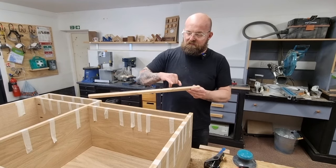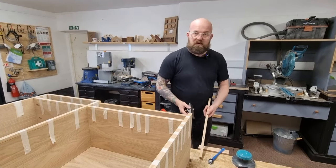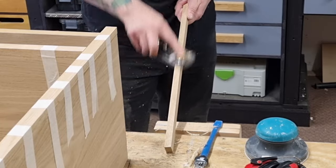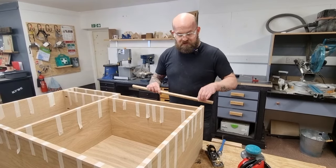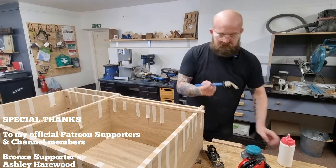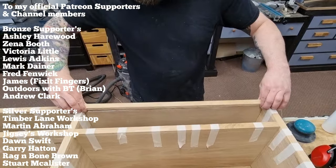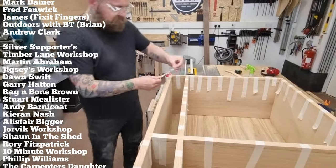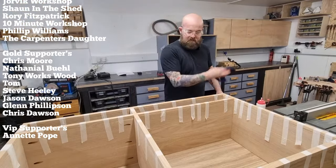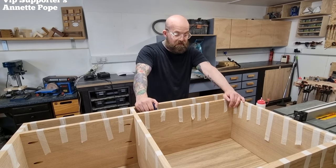All right, last piece going in. If you've got any burn marks off your table saw you don't want to deal with that once it's glued in, so get your block plane and just remove them. Now the burn marks are gone — you don't have to deal with that later on when it's all glued up. First frame done and to be continued. If you enjoyed the video guys, don't forget to like, subscribe, comment. If you want to support us you can do that on Patreon and channel membership, and we'll see you on the next one.